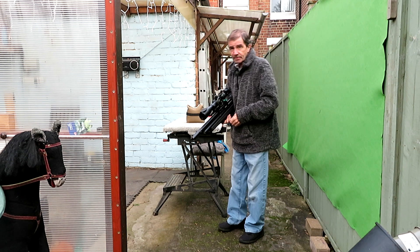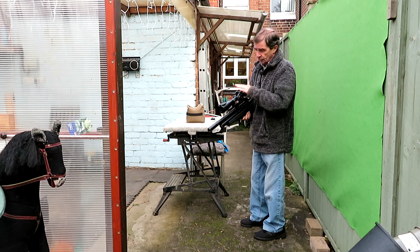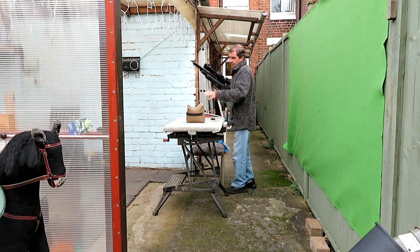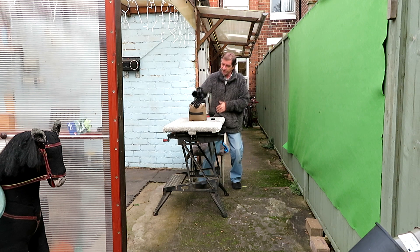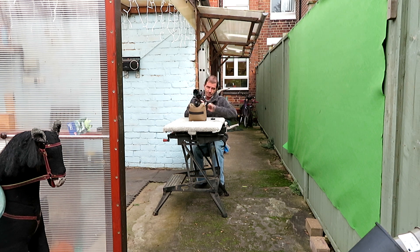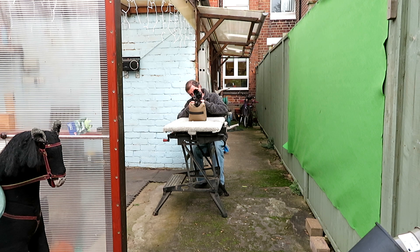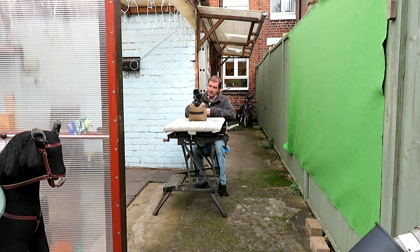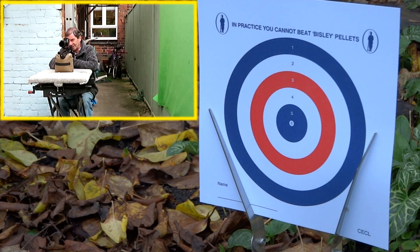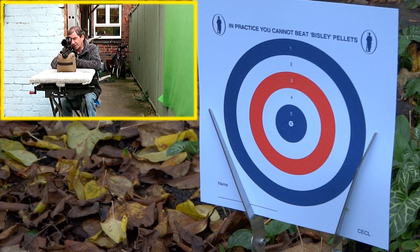I expect these to be a little bit off and have to adjust the turrets again, but let's see how we get on. Let's rest this here, put the magazine in. Rifle's on fire. Right then, what can we see down the garden? I can see the target perfectly well.